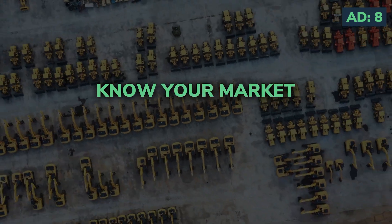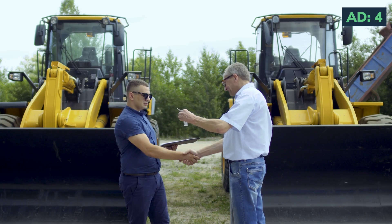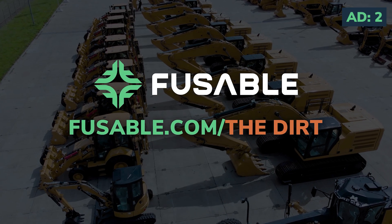Equipment dealers, know your market inside and out with Fusible's dealership solutions. Do more with good data at fusible.com/thedirt.